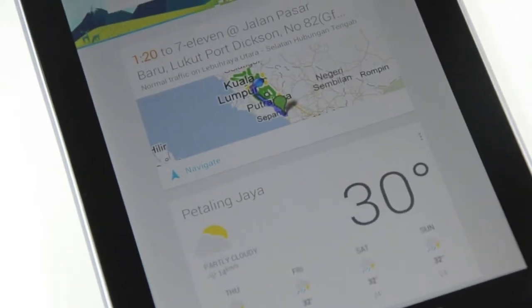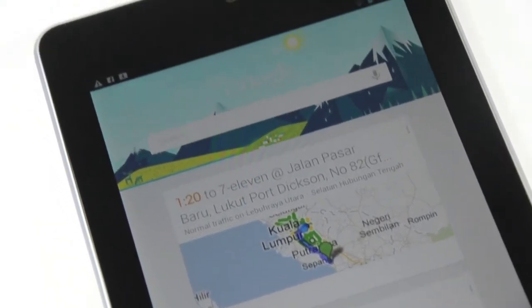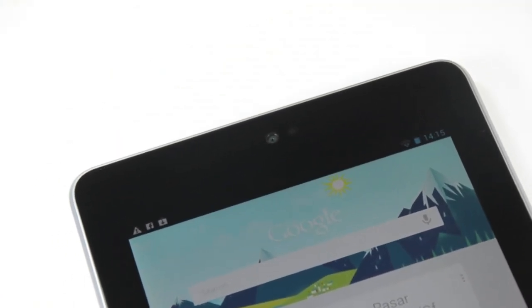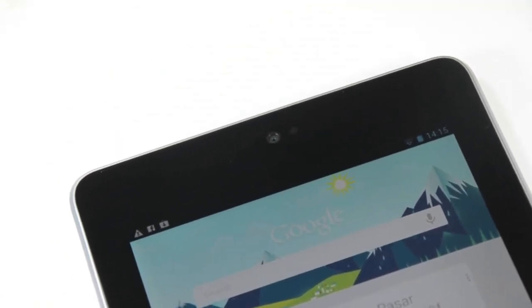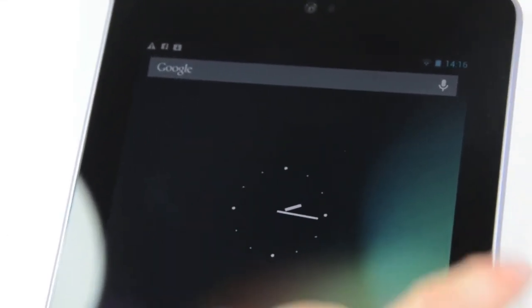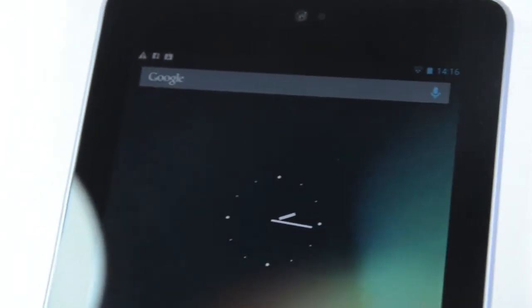The Nexus 7 has a pretty 7-inch IPS display that shows HD content very well, and it also has a 1.2 megapixel front camera for making HD video calls. Jellybean's voice search feature is now smarter and can answer questions when you ask it too.